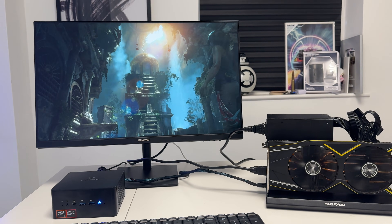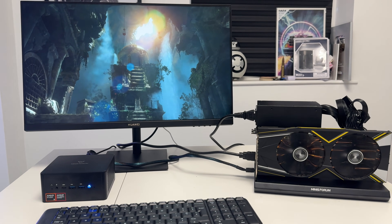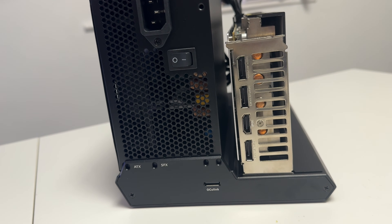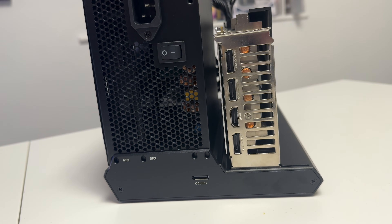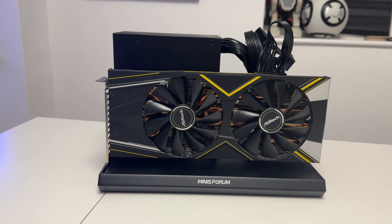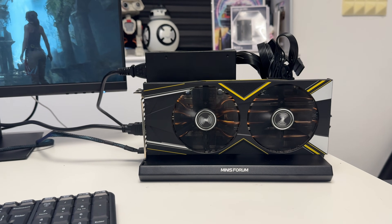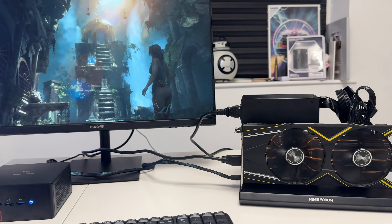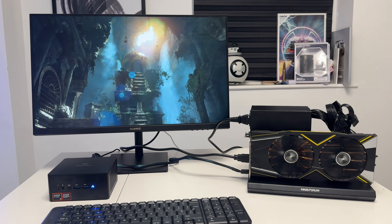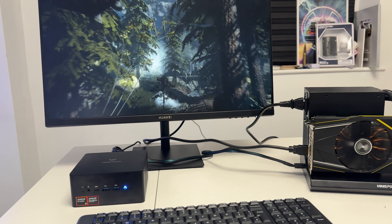OCuLink allows you to connect the PC to an external GPU. If you want better graphics performance — for gaming or rendering video footage — you can use something like the DEG1 enclosure, also from Minisforum. It accepts a PCIe 4.0 dedicated graphics card; you just provide your own PC power supply to power the GPU. I've installed an AMD RX 5700 XT, which is still a great card in 2024 for 1080p gaming, and connected it to the UM890 Pro via OCuLink.